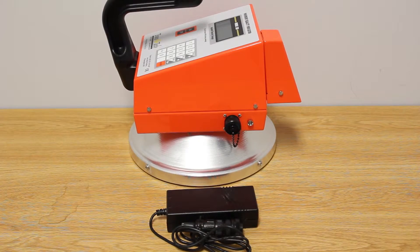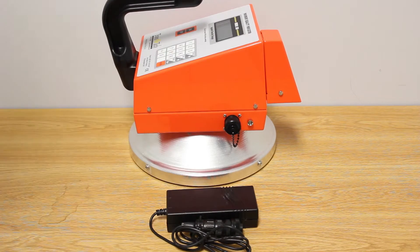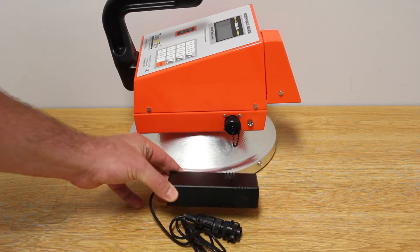The newer model PQI 301 has an LED indicator light that informs you when the gauge is charged. If you're using this model 301, you want to be sure to use this slim charger.